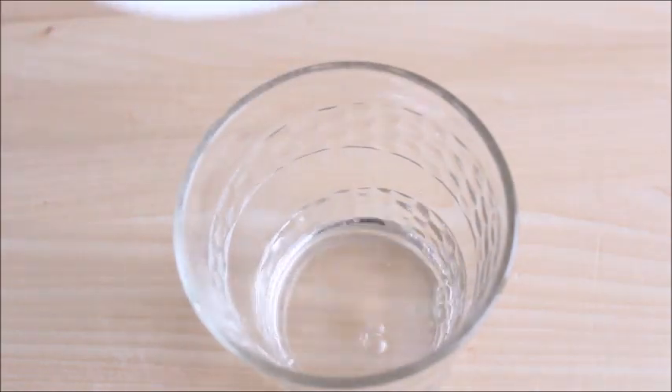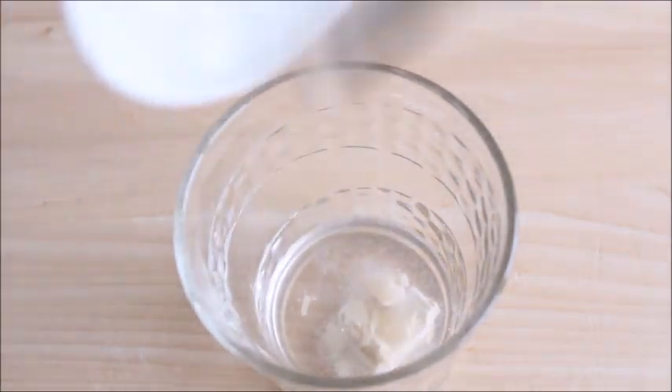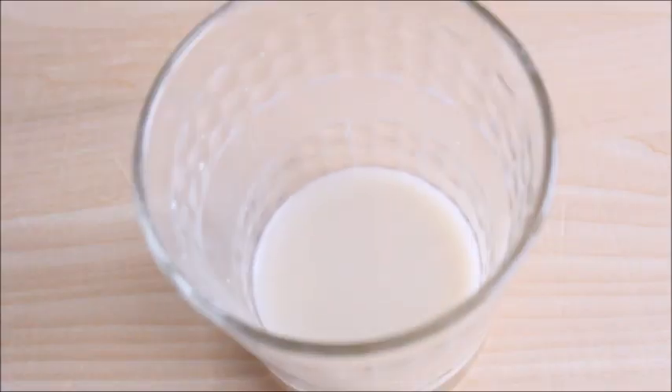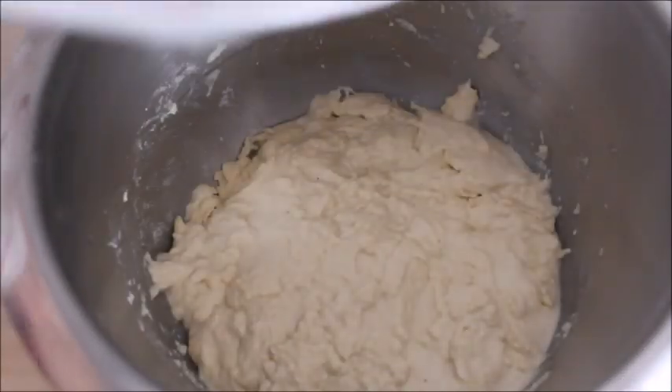Meanwhile, mix the yeast and sugar into one tablespoon of water, stirring until dissolved. After the autolyse period, gradually add the remaining ingredients.